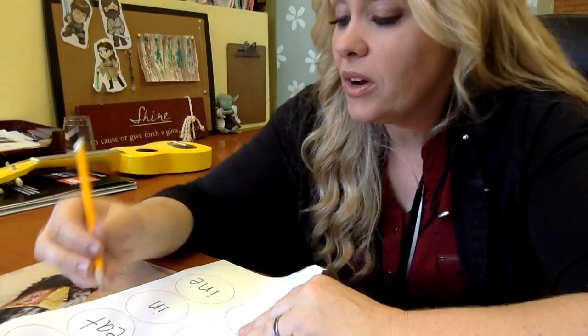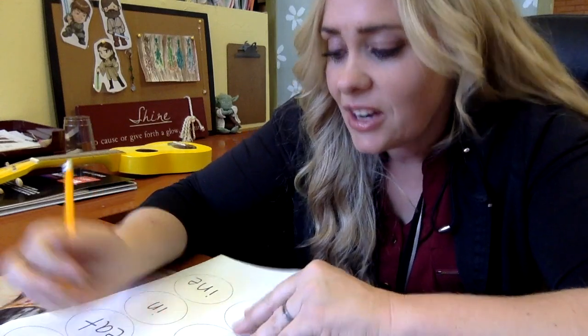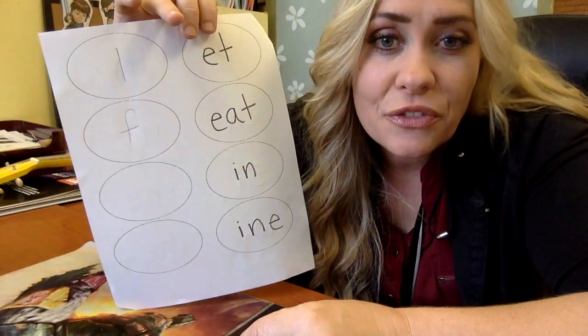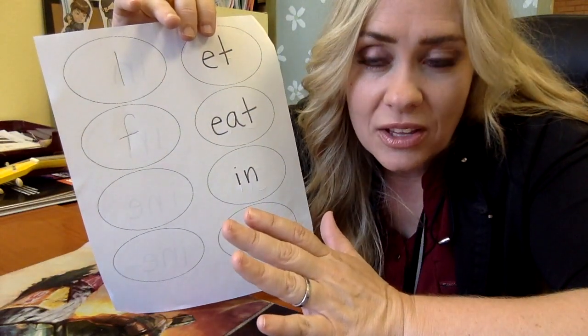The next one, we are going to put an F. And I know that's not how you normally spell feet, like your stinky feet, but this is still a word: feet, like a great feat of strength.